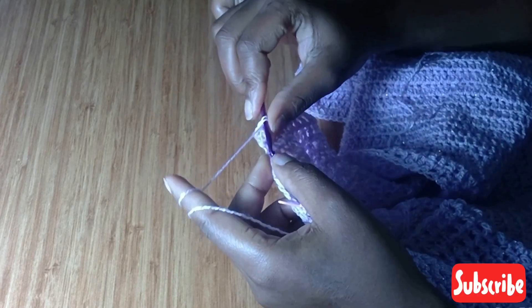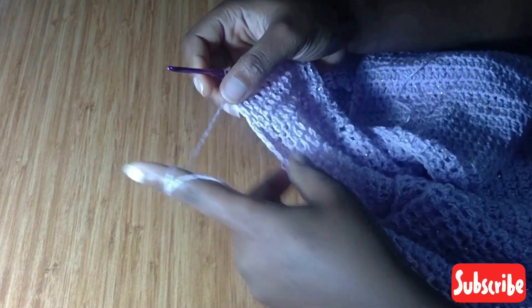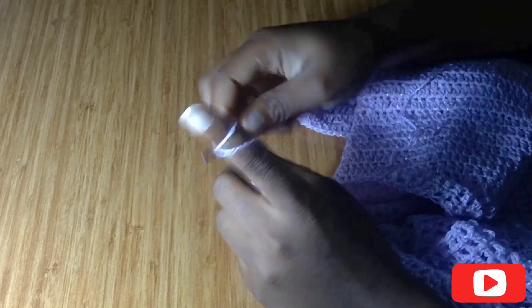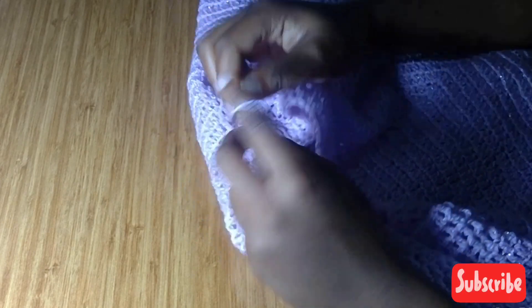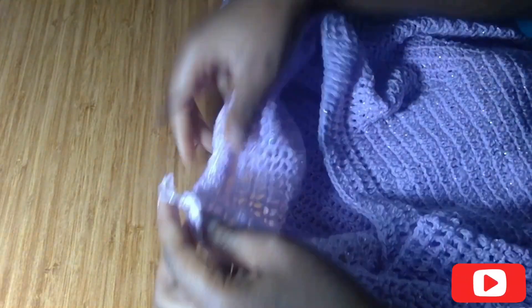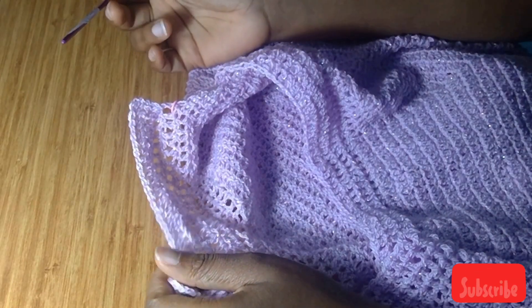I've gotten to the last two stitches and I'm going to be doing my decrease. This is what the angle looks like. Now I'm going to chain three, turn over, and do my decrease. Then I'm going to continue with one double crochet in the rest of the stitches. The pattern we are following: decrease when I come to the middle, and at this end I'm just going to chain three and continue — chain three, a decrease, and continue.